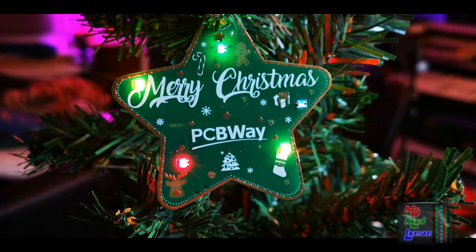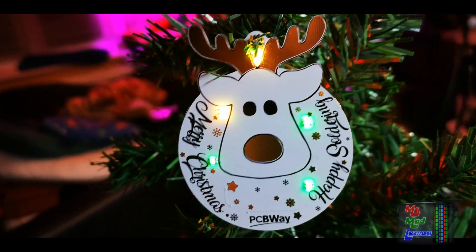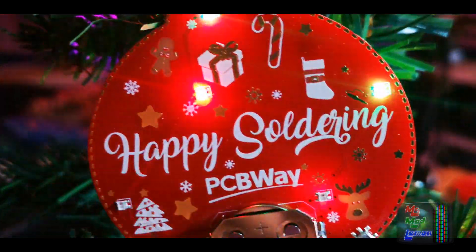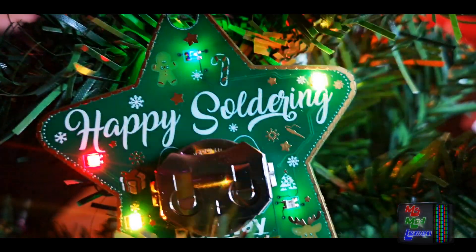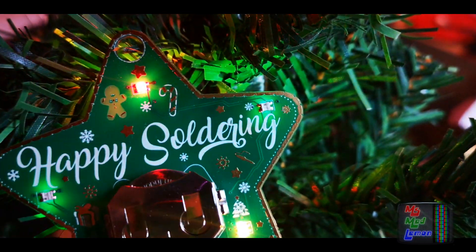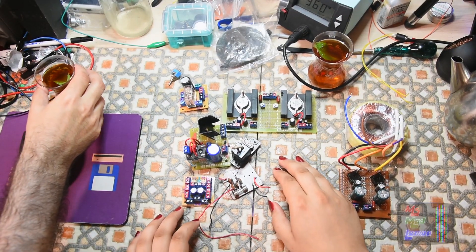First chance I got to show these gifts from PCBWay. I know I'm a little out of season, but I still found them cute and worthy of showing. I know what I'm putting up next Christmas on my workbench — thank you PCBWay! The house down the road still hasn't taken their Christmas decorations down, which makes me feel a little better. Merry soldering! Wayne approves of the Mad Lemon tea.